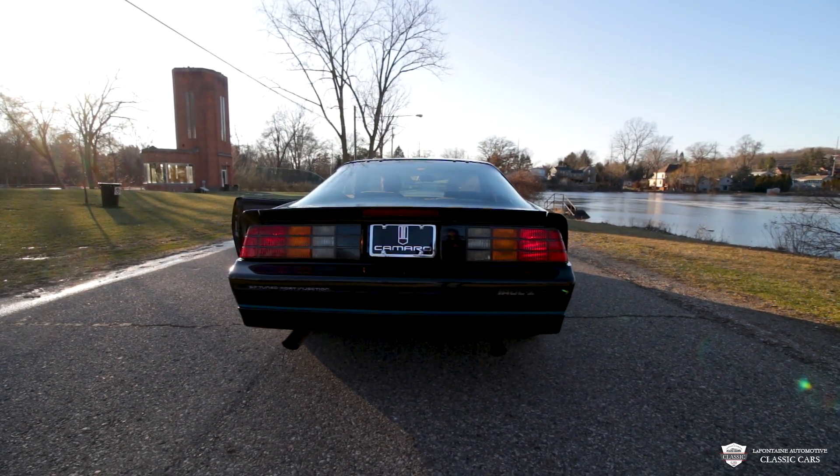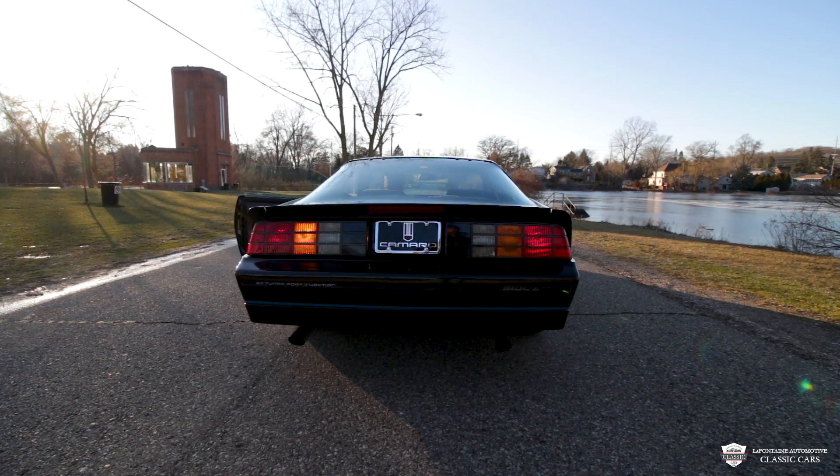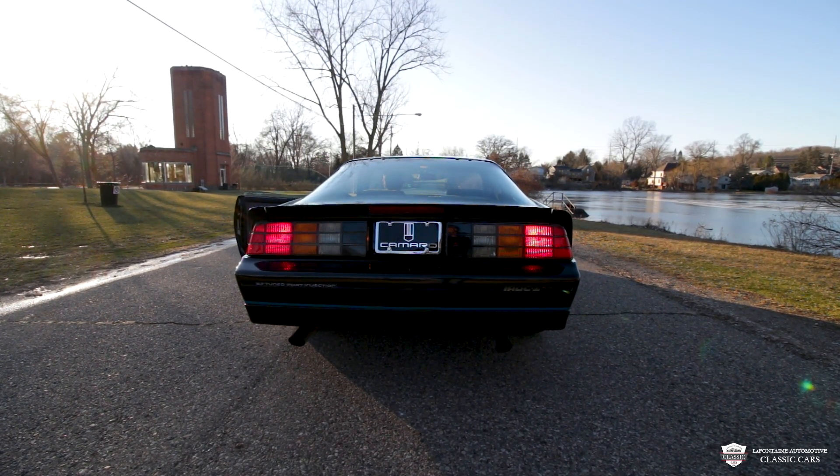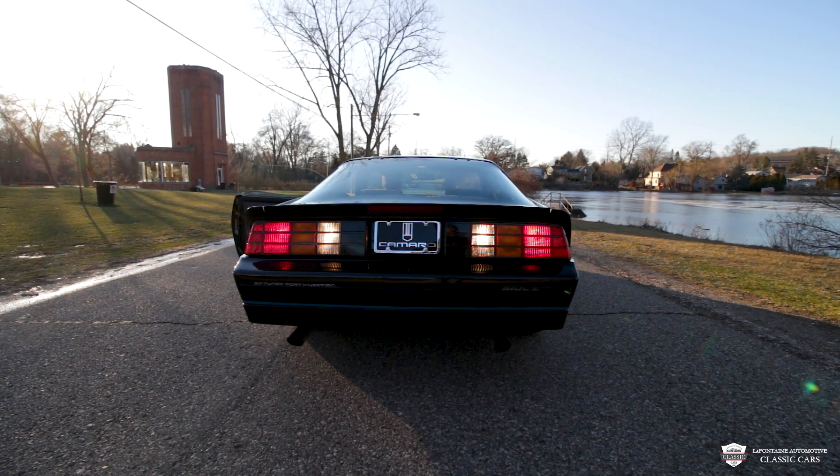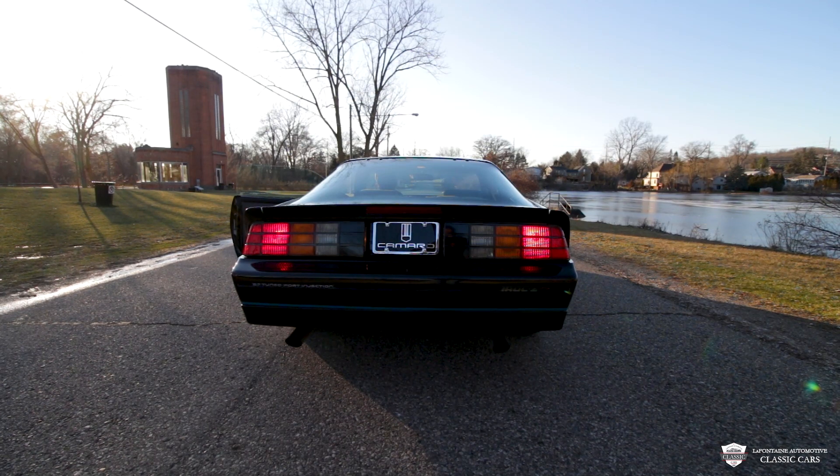Passenger blinker — we've got the horn, we've got the brights, driver's side, brake light, and reverse light.